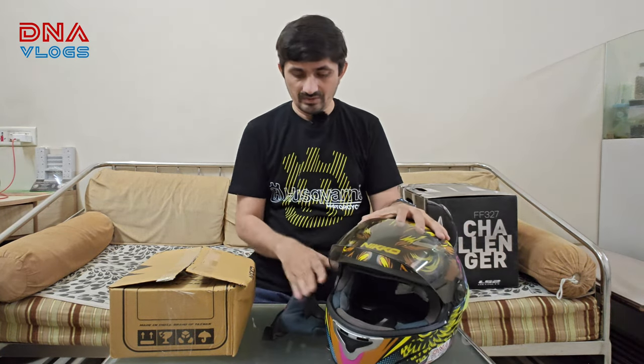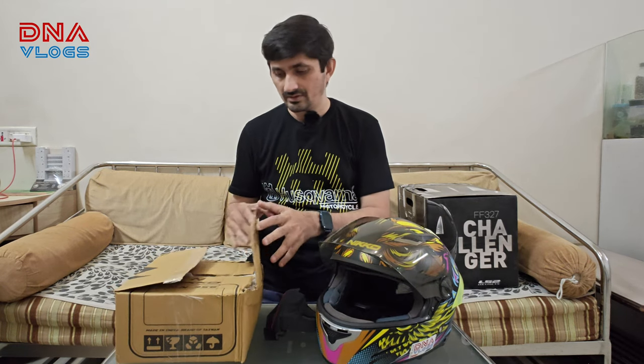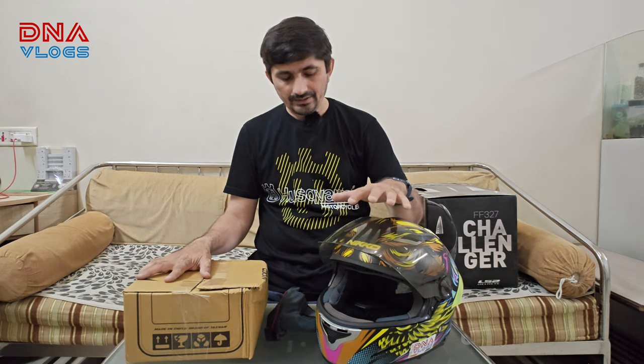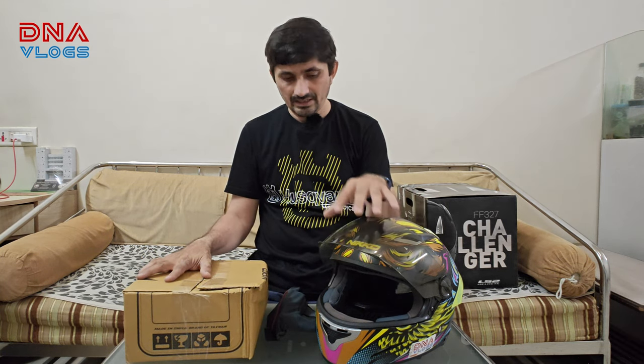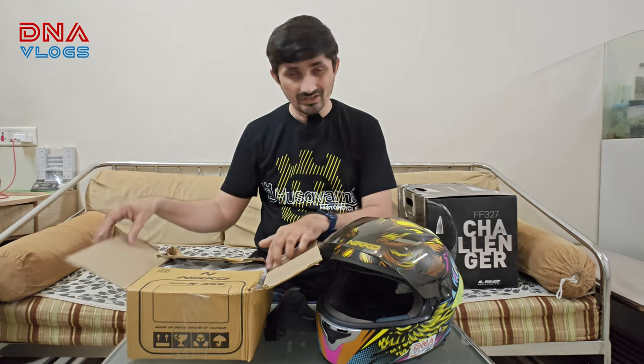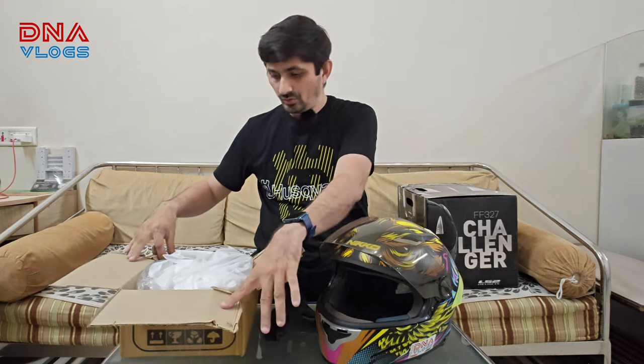I already removed one cushion from inside to show you the difference. I got in touch with the Nikko guys on Instagram and they shared a number with me. I contacted them and within three days after payment, the stuff was here. It came from Bhivandi — the visor, two cheek pads, and the head pad — all costing around 2000 rupees with shipping.